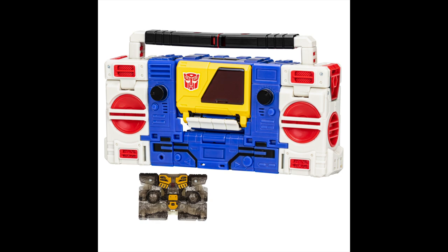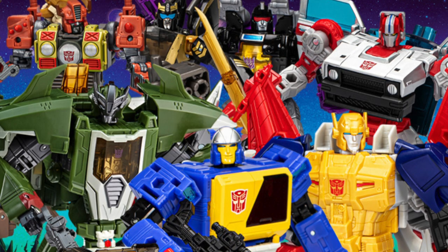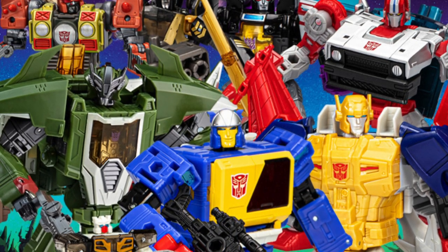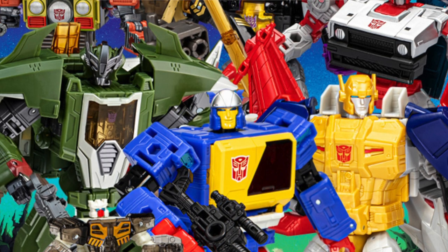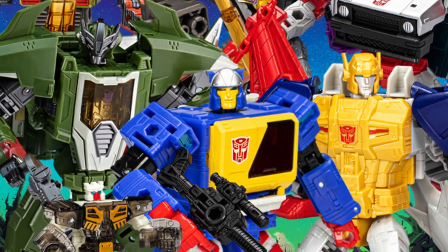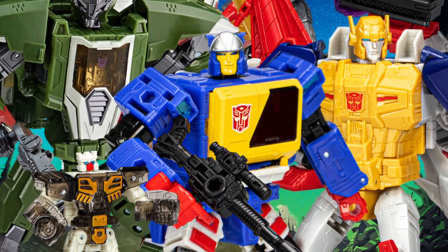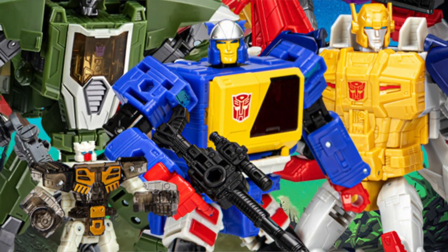I want to know what you guys think — let me know in the comment section below what you're most excited for. I'm all over the Transformers: Rise of the Beasts figures. I already pre-ordered Skywarp and Thundercracker. I'm passing on most of the Legacy Evolution ones, but I do think they're all pretty cool looking figures. The Junkion is definitely one I have to get. Those are the ones I'm most interested in. If you liked this video, hit that like button — if you're new here, hit subscribe. More Marvel Legends coming to the channel soon, so stay tuned. Peace!